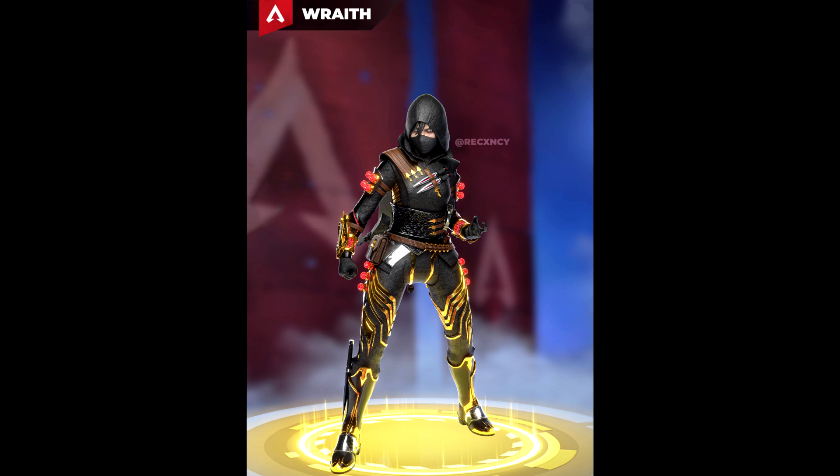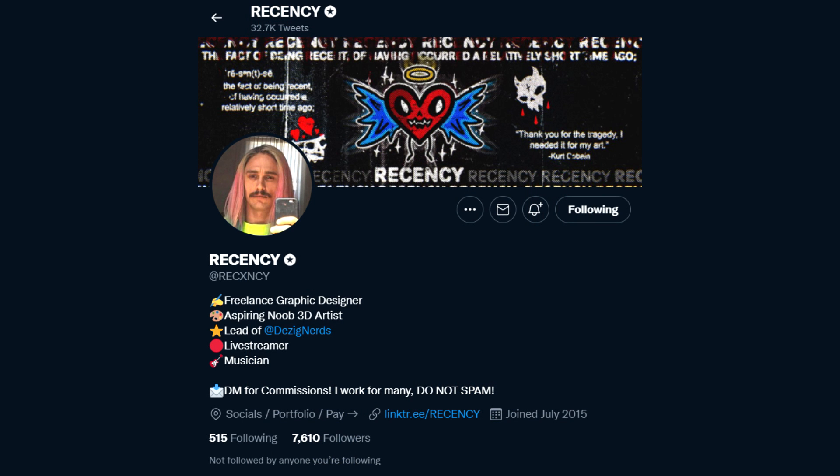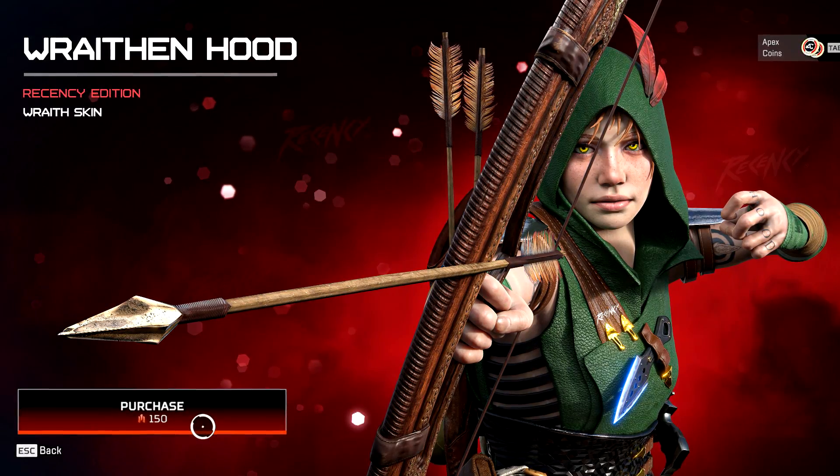This incredible artist has actually done their own concept of some ideas of what this skin might look like. Go and check Recency out on Twitter — they also have a link tree where you can donate to them and check out all their other socials. I sent them a donation on PayPal and you could definitely do the same after checking out their work.